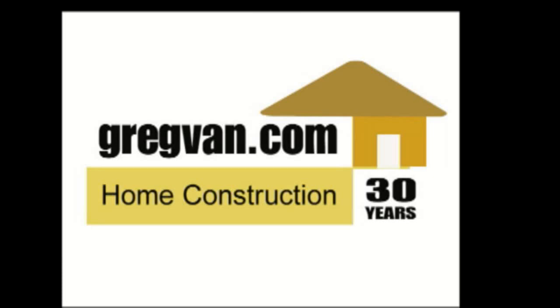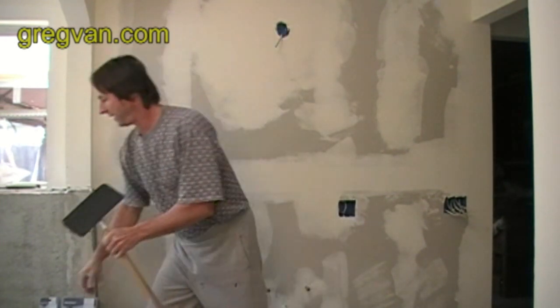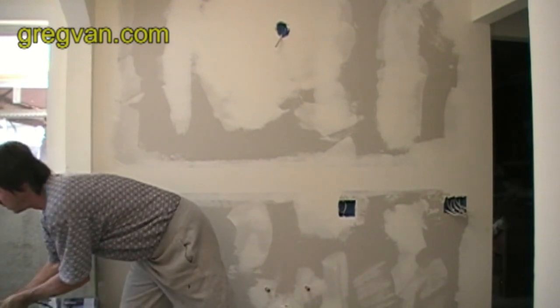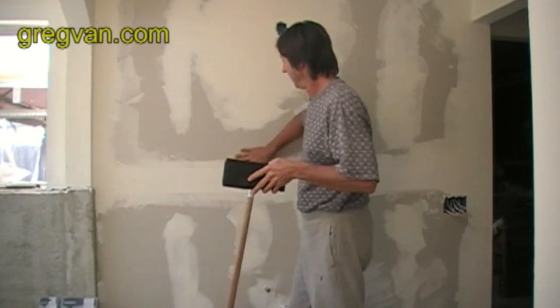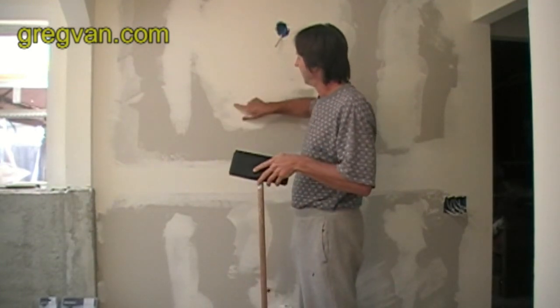Visit gregvann.com for more information on construction and remodeling today. What I'm going to show you today is how to sand. You've seen the old picture with a man and his wife with a pitchfork — well here you've got the drywall sander. What I want to show you today is how to sand the drywall — the joint compound or the plaster that you put on.